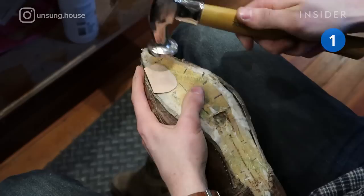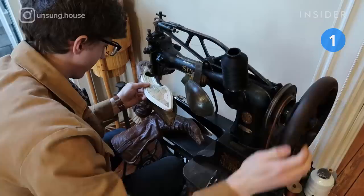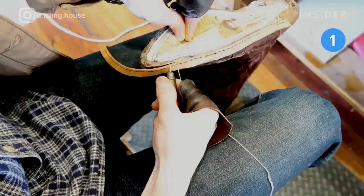He patches the hole in the boot's toe area using a special glue and a piece of leather, which he sands to comfortably blend into the shoe. A new gemming is glued on, then he sews it in for added security.